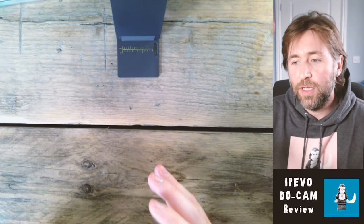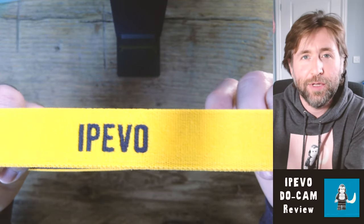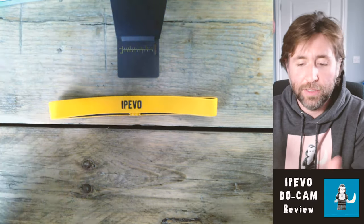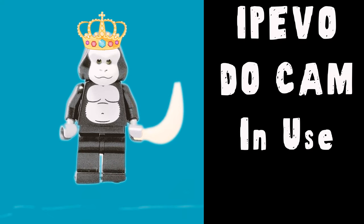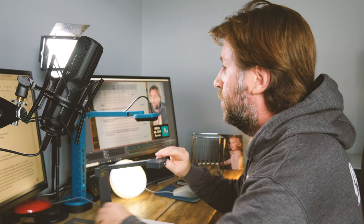It's at the same height as the previous one, so it should be pretty much the same image. It doesn't have a manual focus button, but the autofocus is pretty snappy and pretty good. It will focus quite close on whatever you put in front of it, so you can be confident that within a moment it's going to focus on whatever it is you're putting in front of it.